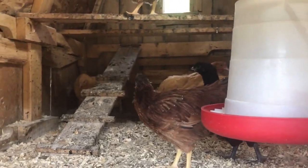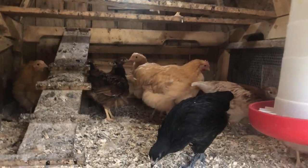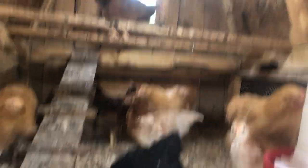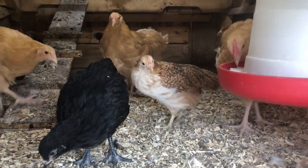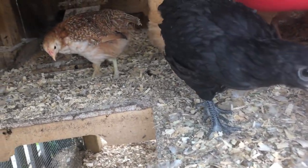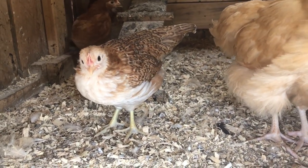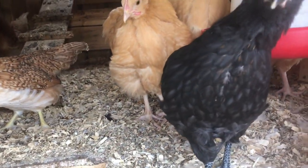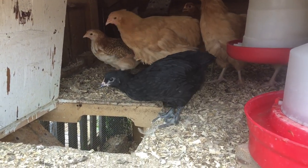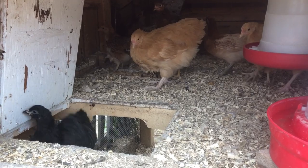Good morning girls! Let's open up the hatch. We switched out the light — they don't really need the heat lamp anymore, so I just gave them a little soft lighting. I'm trying to get them used to coming up and down this ladder so they can go in and out. Look at your markings — they're getting so pretty.